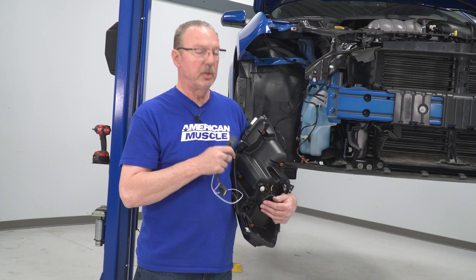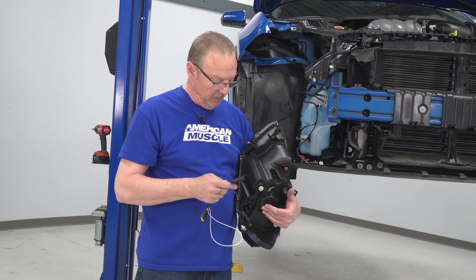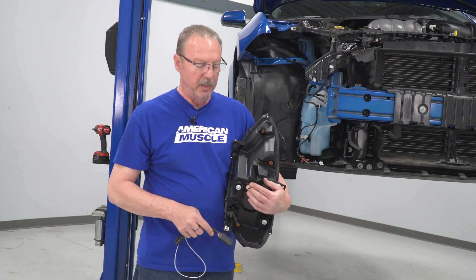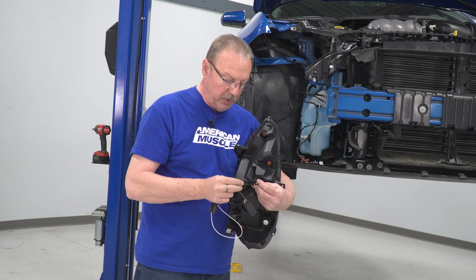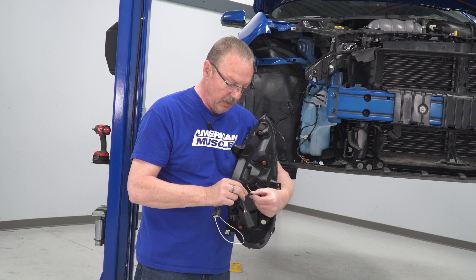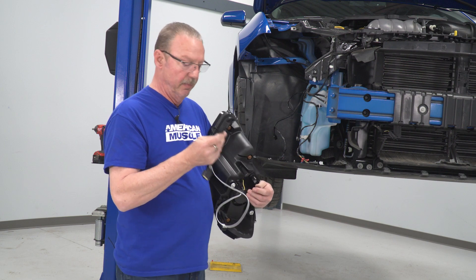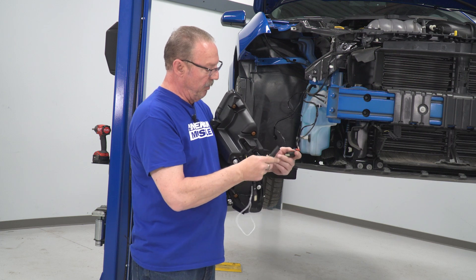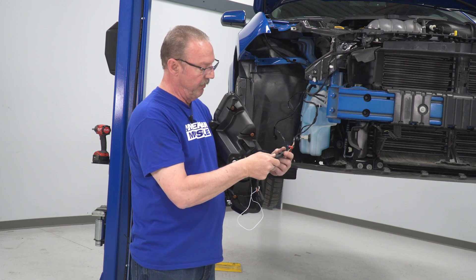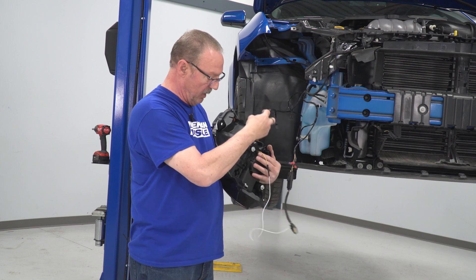Before we can actually install the light on the vehicle, we've got to install the adapter harness that's provided in the kit for the turn signals. To do that, we've got a yellow wire on the back of the light and a white wire on the adapter harness, and we're just going to plug those two together so that they latch. Then we're going to take the longer end of our adapter harness and plug that into our turn signal harness.